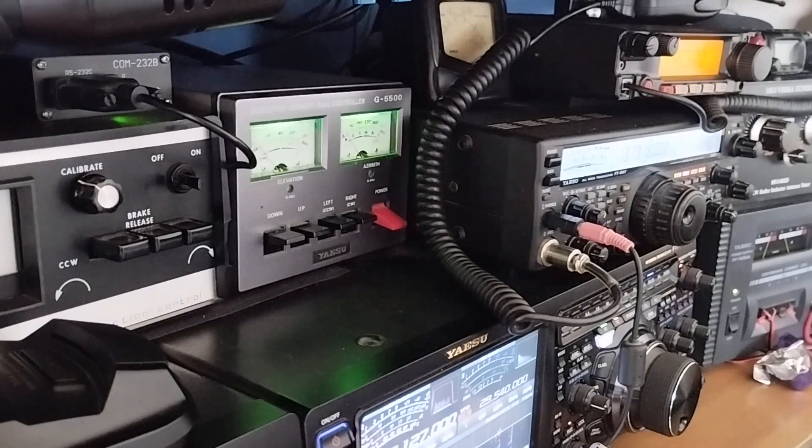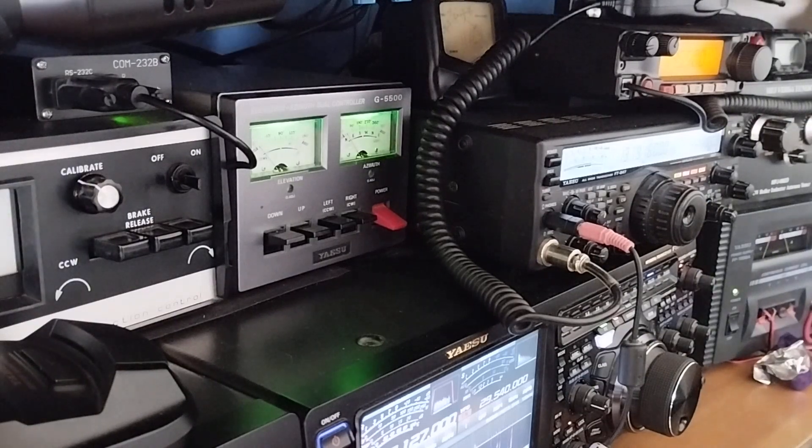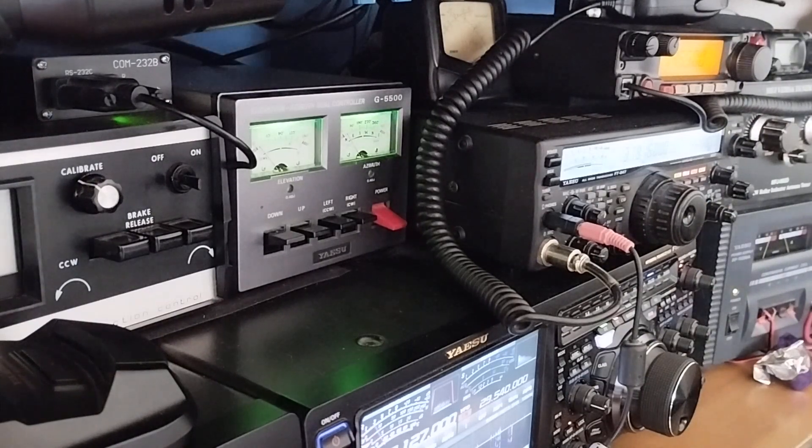The antenna is currently pointing at roughly five or six degrees. I'm just going to wait for the signal — you can hear it breaking the squelch as it's getting in, but it's not quite readable enough to decode yet.